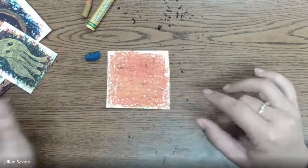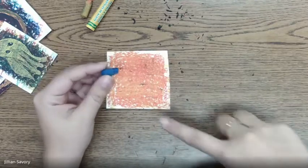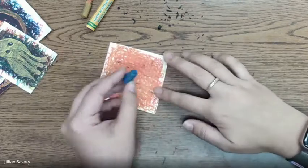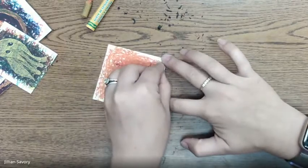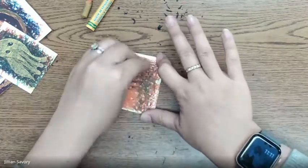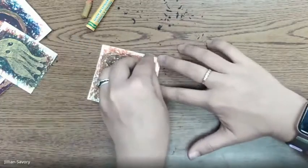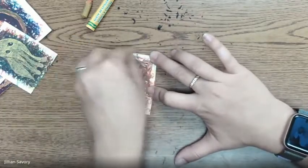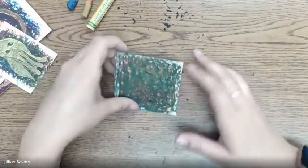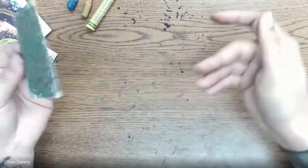Now we're going to cover up this base color with our blue. As you're coloring with blue on top of your orange, I want you to observe or watch the color that it creates. What color are you watching it create? I'm seeing some green because of that yellow we just put on our paper. The color on the camera isn't super great, but it's the camera that I have.